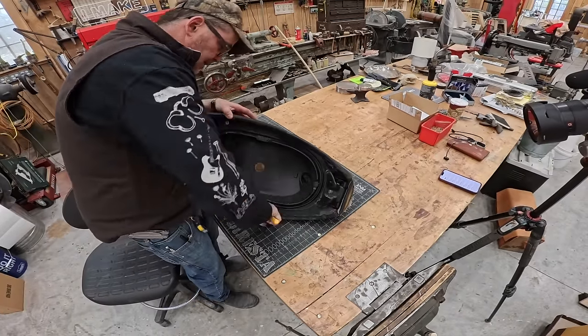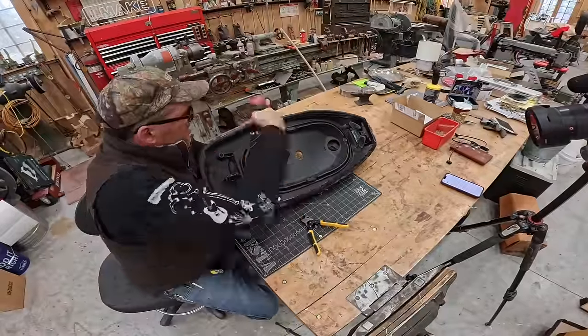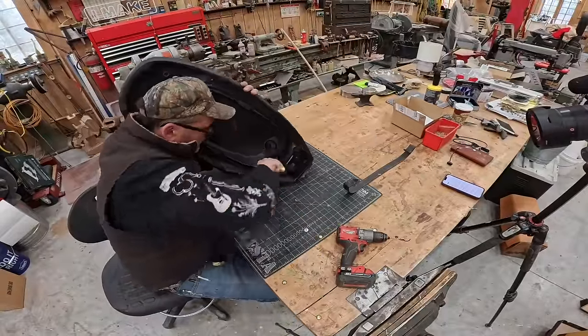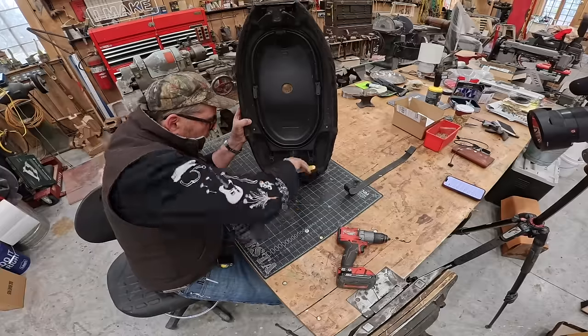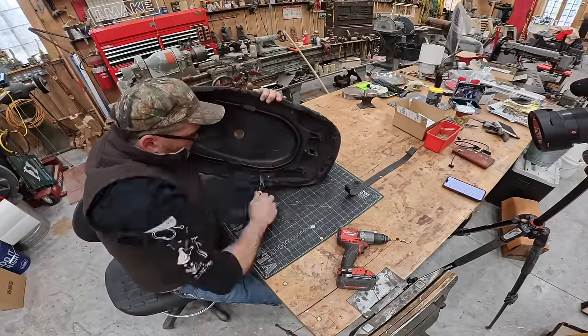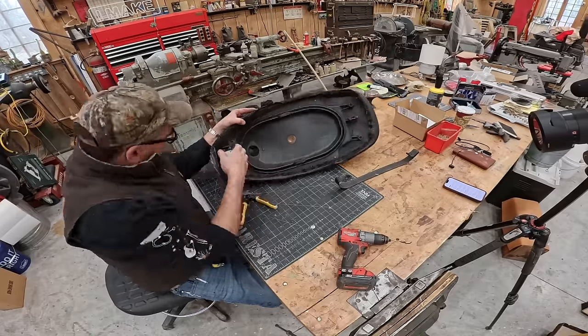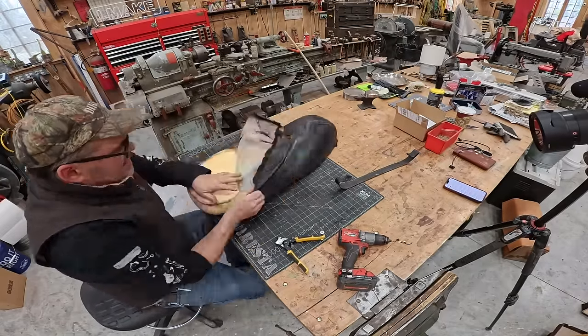I was surprised to find that the vinyl seat cover has a hem sewn on it and the hem is simply stapled into the plastic injection molded bottom of the seat. So I will do the same. The staples that are in there now must be stainless because they're not rusty, but they are fairly thin and strong. I'll be using T-50s because that's all I have.